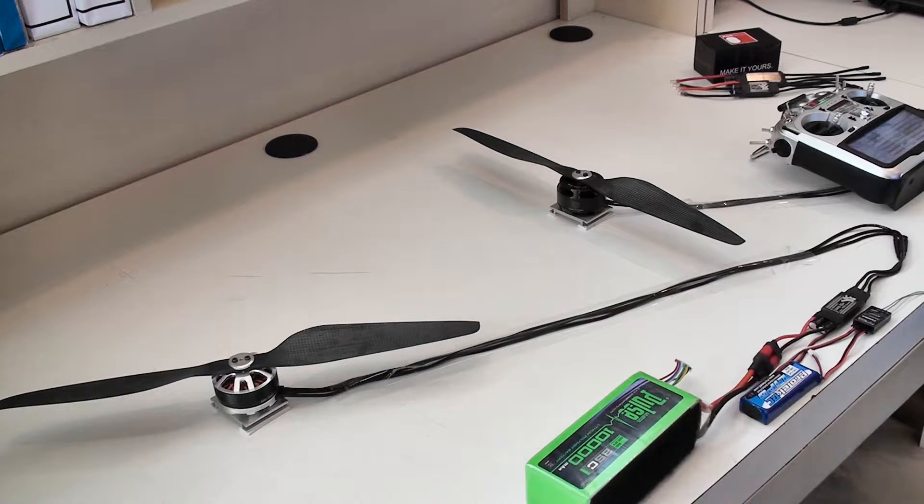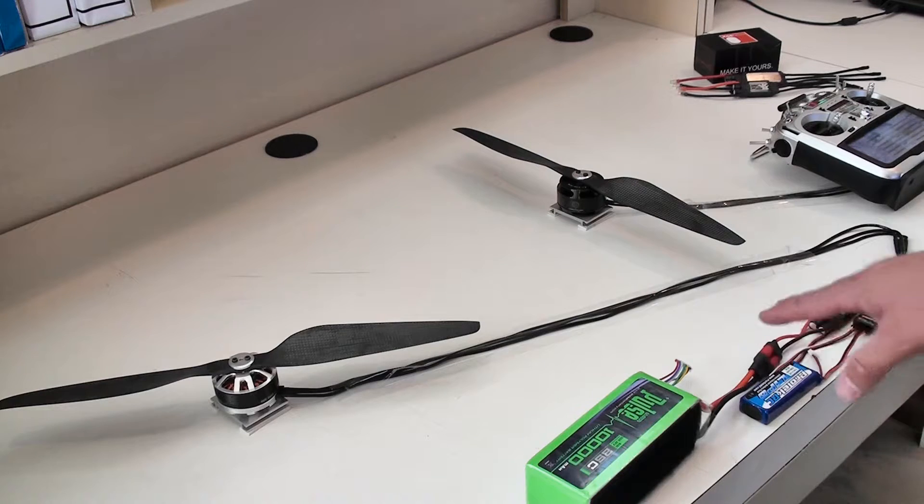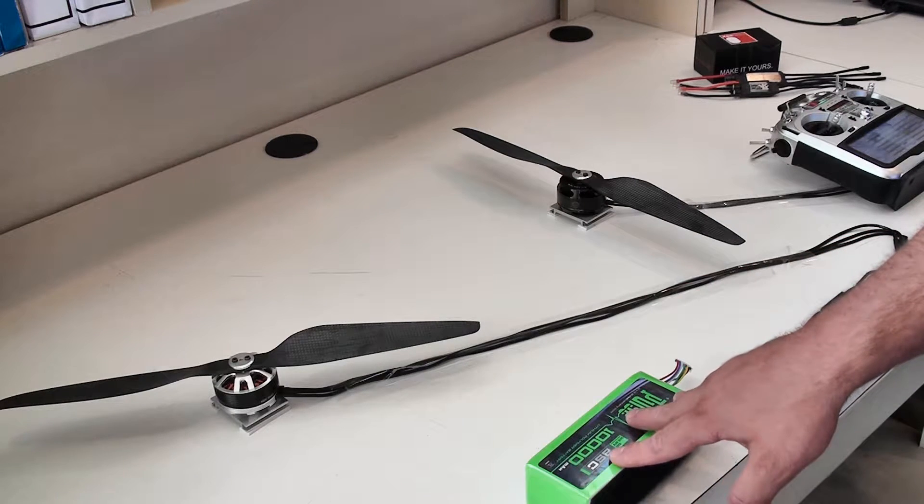What I wanted to show you here was how fast this motor can react with the tuned speed controls that we just launched. As of KDE Direct, we launched the XF UAS 55 Amp Series. That is a perfect match for this motor and you'll get to see all the optimizations here in just a second.